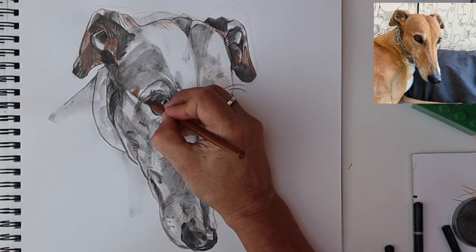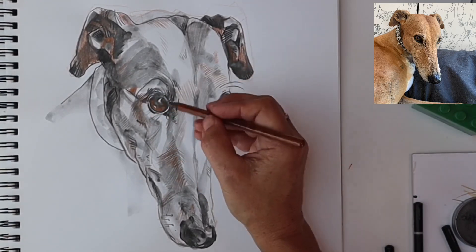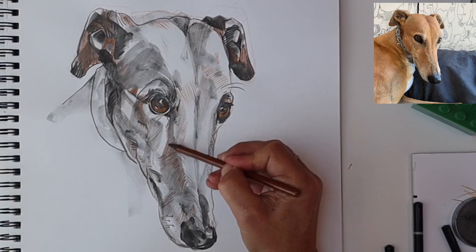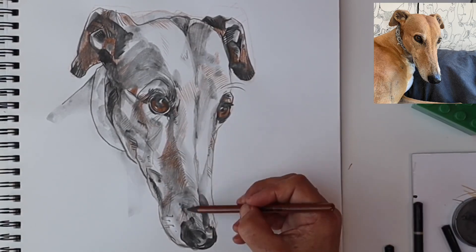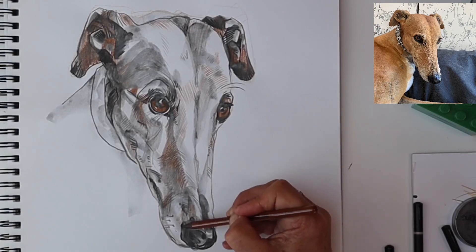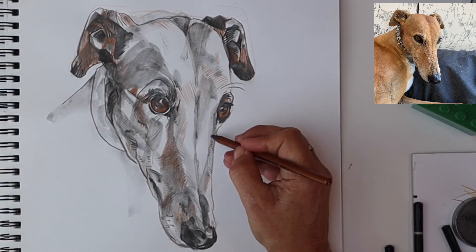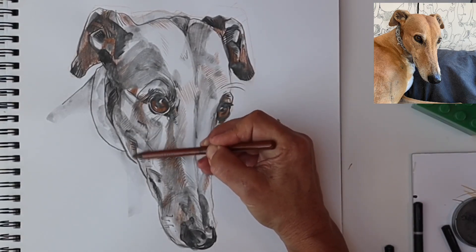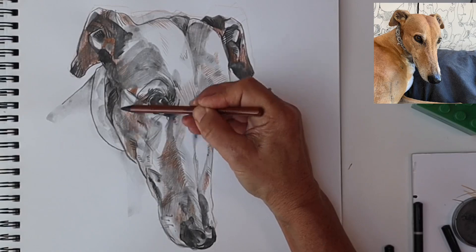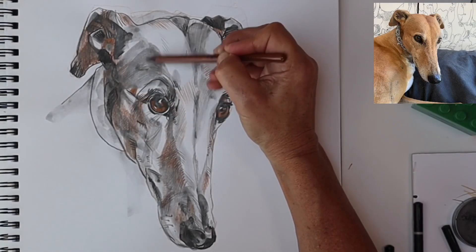I'm not concentrating on making her brown all over — that would completely ruin the effect. Plus we also have natural highlights coming through now. There's very little actual white on Bella, but you want to make sure that little glint in the eye is there — that is what gives life to the eye, also on the nose. We're working with white paper so there's going to be a lot of white showing through the pencil marks anyway.